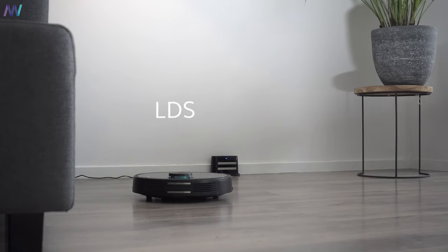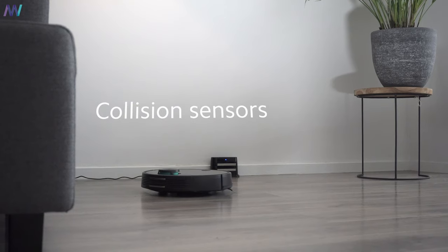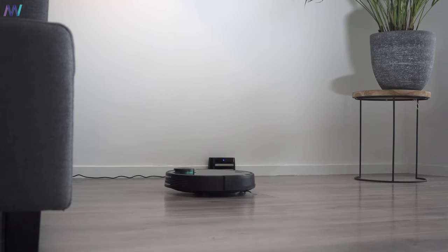It's smart because of multiple reasons. First of all, it's loaded with a bunch of sensors — namely infrared, LDS, cliff detection, and collision sensors. There's also a sensor for the dustbin and water tank.